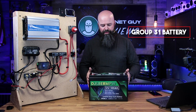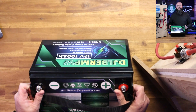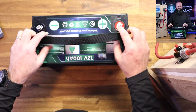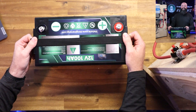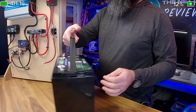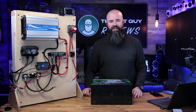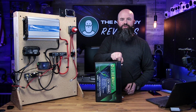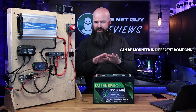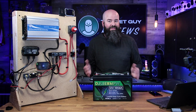This is a group 31 battery. They've been designing these batteries around older standards, so this battery fits in a group 31 box. You can also get them in group 24 sizes and larger, depending on your capacity needs. It has a carrying handle and decent form factor. One thing you can do with lithium that you can't with a flooded battery is set it on its side or its edge — you have a lot more mounting flexibility.